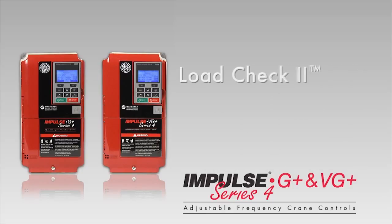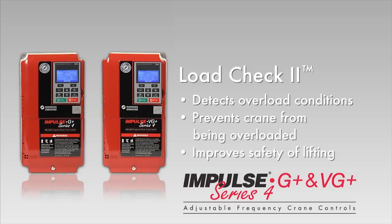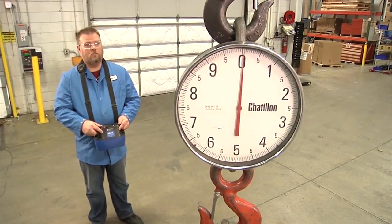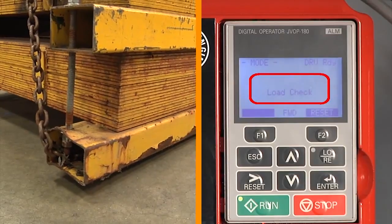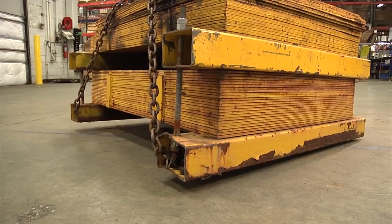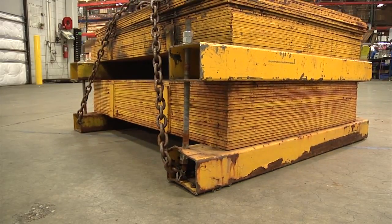Features like LoadCheck 2, a system that continuously detects overload conditions, prevents a crane from being overloaded, and improves the safety of lifting operations. At any point in the lift — during acceleration or at constant speed — LoadCheck 2 senses an overload and stops upward motion.